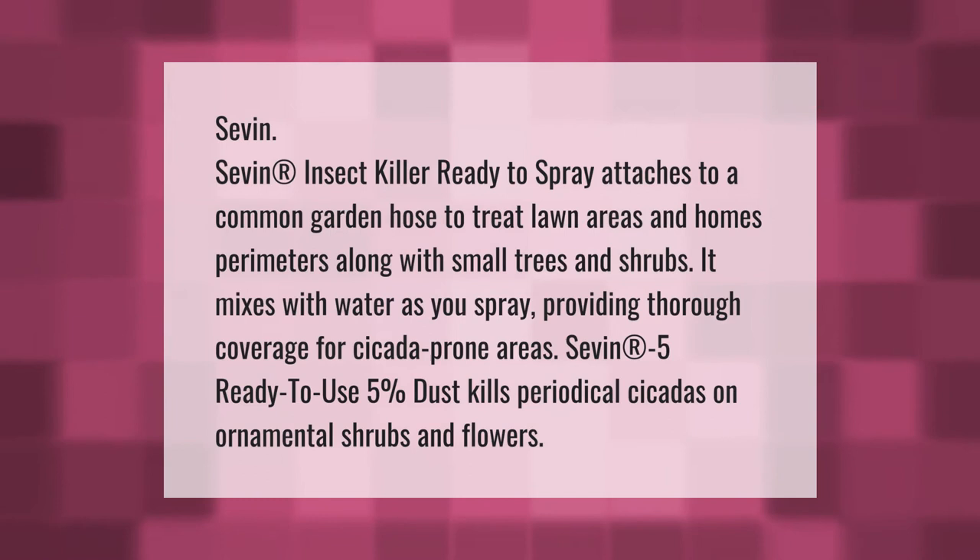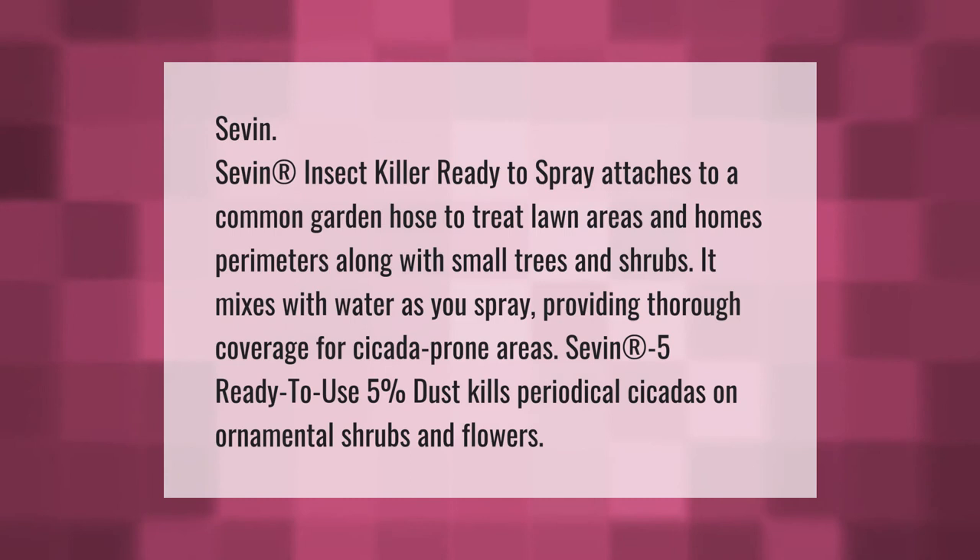75 Ready to Use five percent dust kills periodical cicadas on ornamental shrubs and flowers.